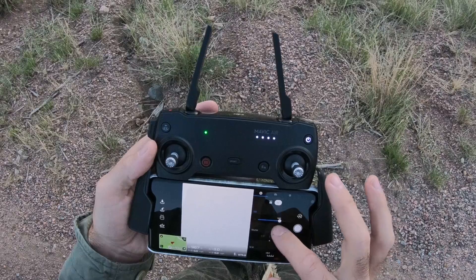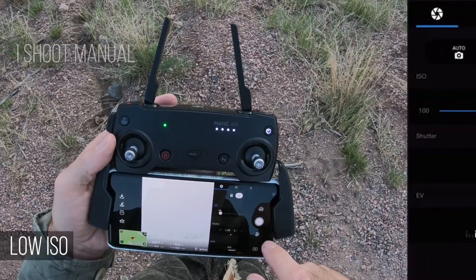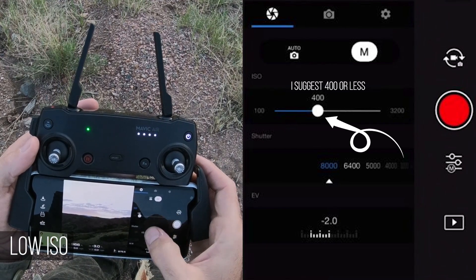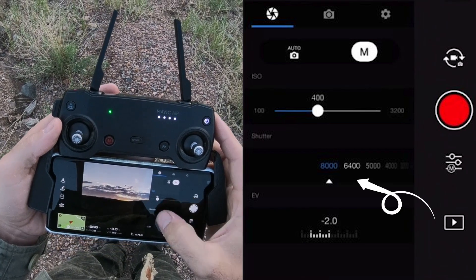One of my main goals just before sunrise is to make sure that the ISO is not that large, because it's not that bright right now. The larger the ISO, the grainier the shot. So that means you're going to have to adjust the shutter here to get the proper exposure.